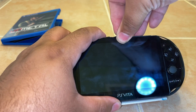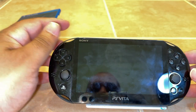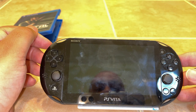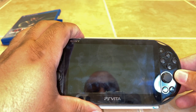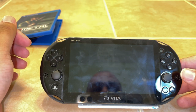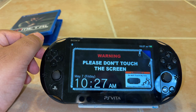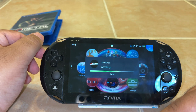I just want to make sure that I can pop this in and get it to make sure it works in the system. Let's go ahead and turn this on. Why is it not turning on? That's weird. There we go — there's life in the Vita. All right, these are all good signs. And it's installing — that's a good sign. Unmetal.